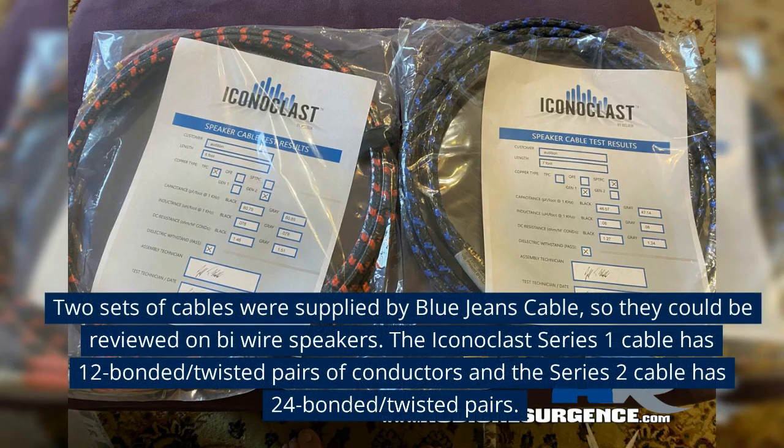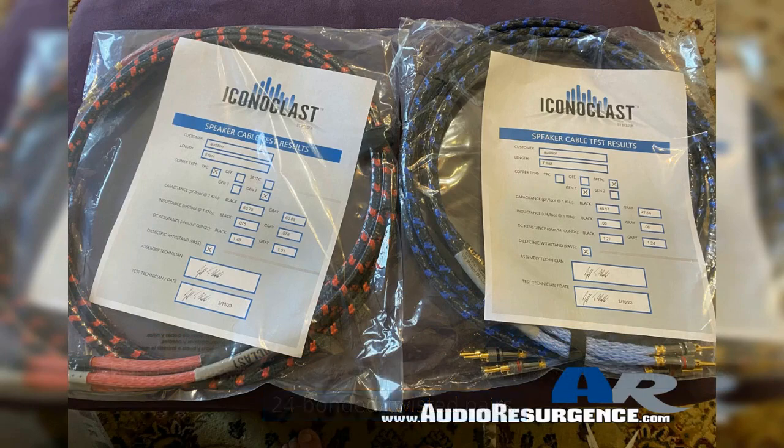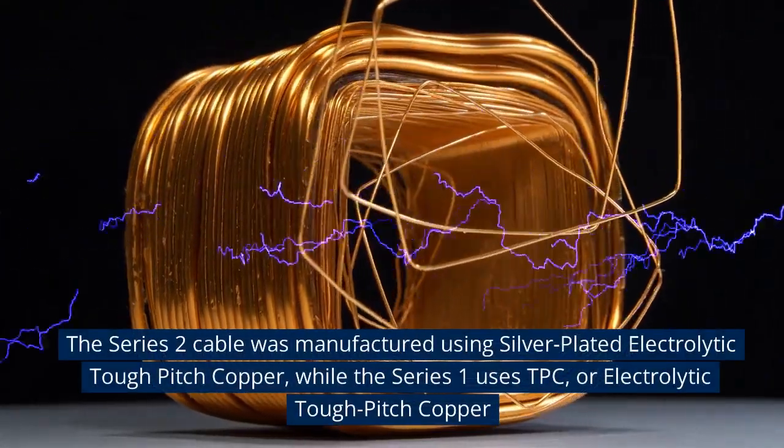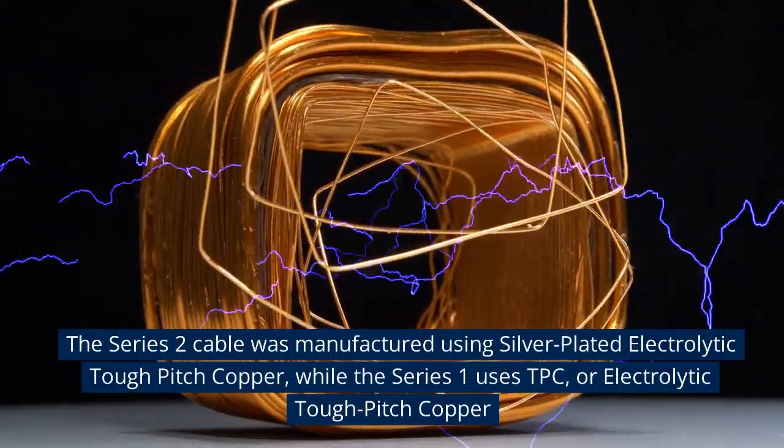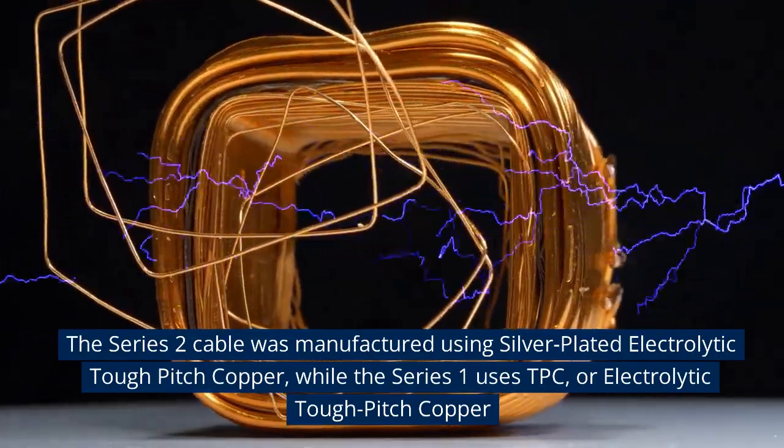Two sets of cables were supplied by Blue Jeans Cable so they could be reviewed on bi-wire speakers. The Iconoclast Series One cable has 12 bonded twisted pairs of conductors, and the Series Two cable has 24 bonded twisted pairs. The Series Two cable was manufactured using silver-plated electrolytic tough pitch copper, while the Series One uses TPC, or electrolytic tough pitch copper.